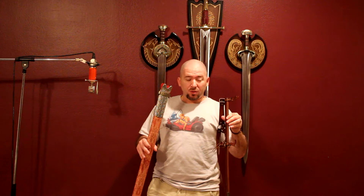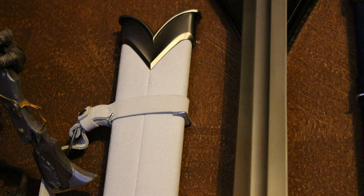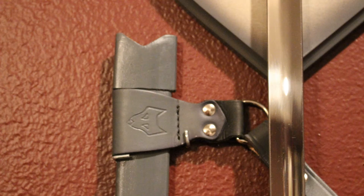Mounting any of these scabbards is fairly easily done. If you don't actually want to have them mounted on the sword, you can make use of the little L-shaped screws. I've got plenty of pictures of various scabbards that I have set up using those. These scabbards are fairly lightweight, so even if you aren't going through a stud or an anchor, you can just screw them into drywall and they should be able to hold these things up.